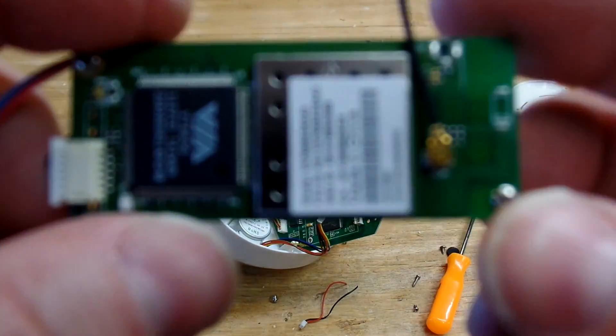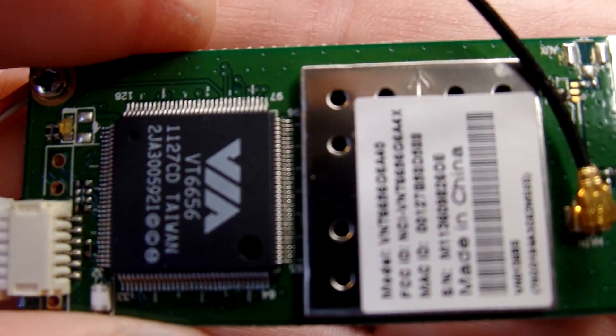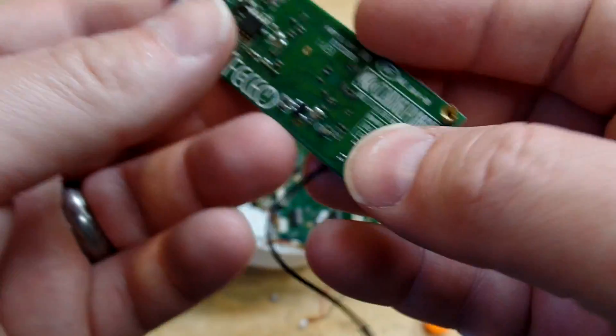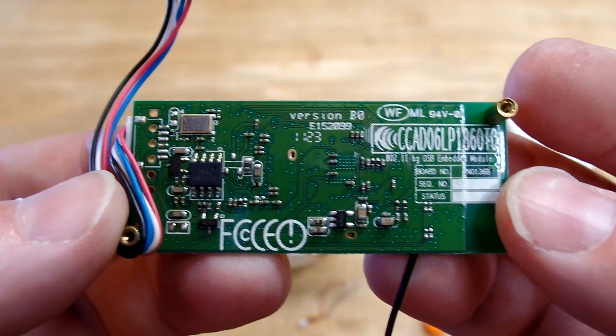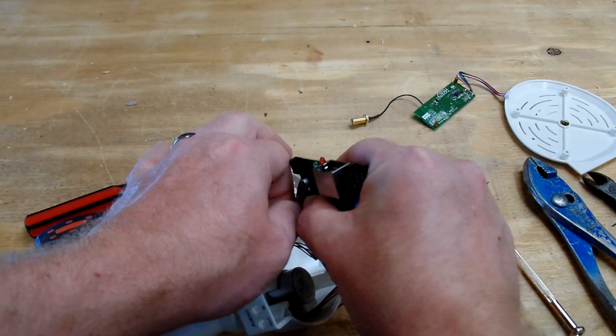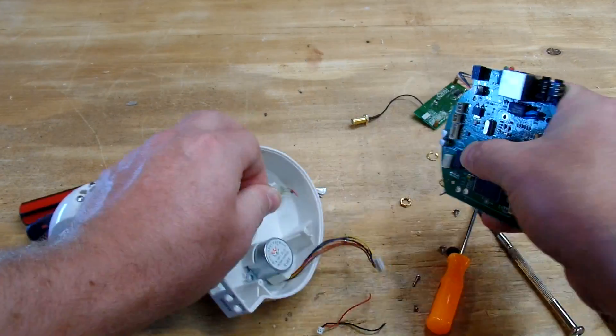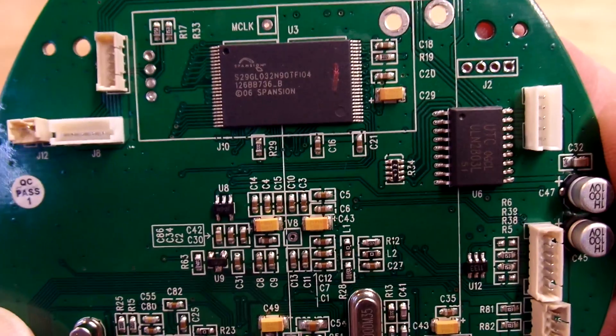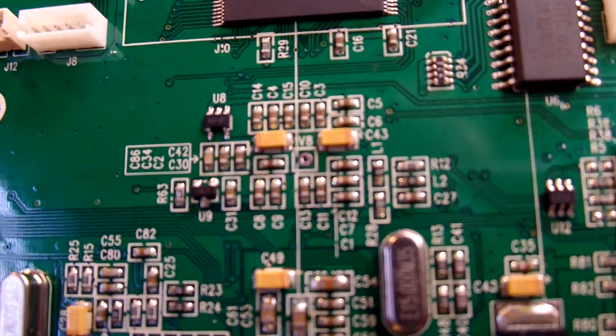It does have wireless — there's the wireless card. That's probably just a standard wireless card; it may work on a laptop or something. And here's the main motherboard. It's fairly simple with a lot of empty space. I'm sure the newer models have just shrunk down to just about nothing.